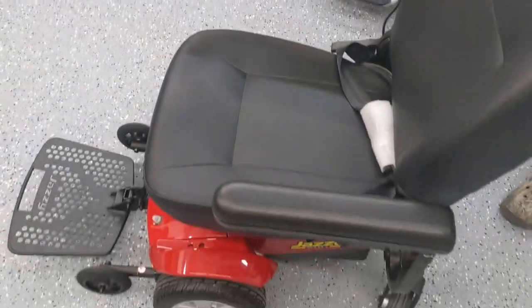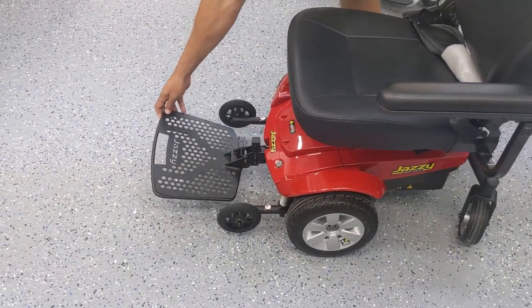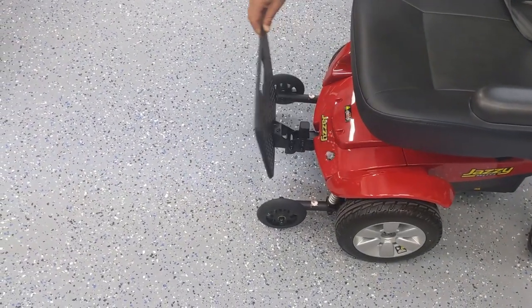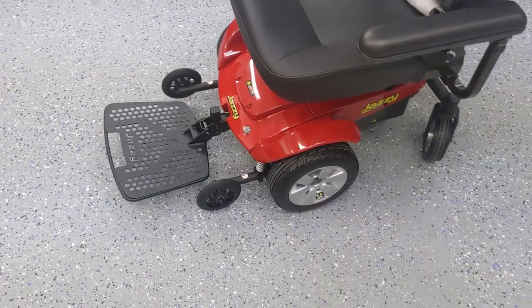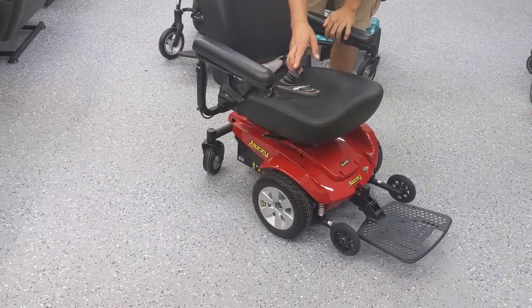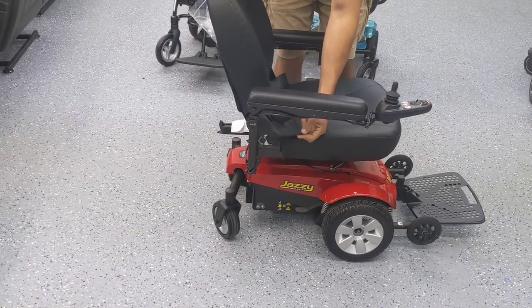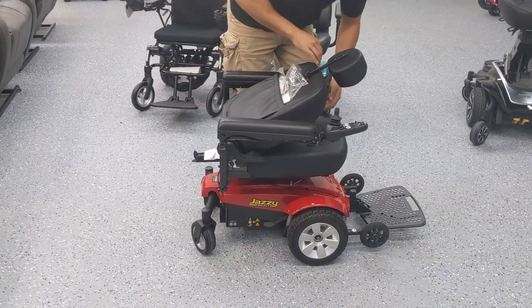On most power wheelchairs you will have foot plates or leg rests that either elevate or flip up. Most power wheelchairs also have a lever on the right or the left side that allows you to recline the back of the chair slightly or fold it forward for transportation.